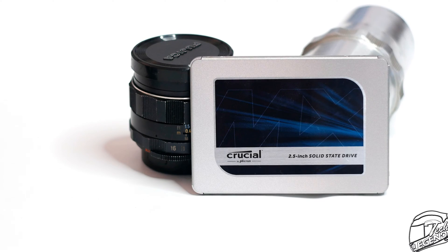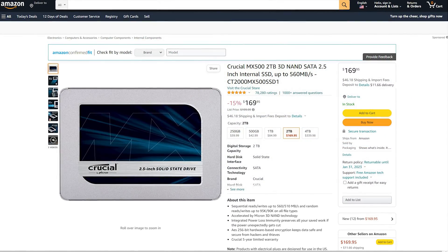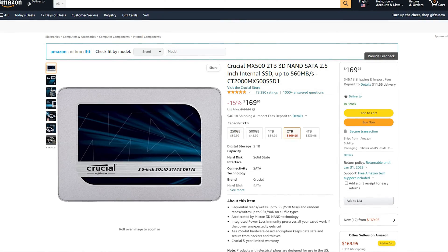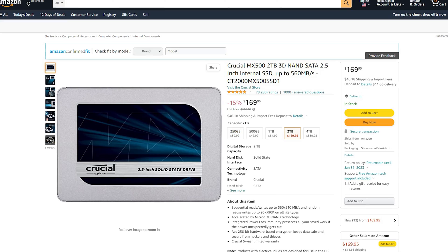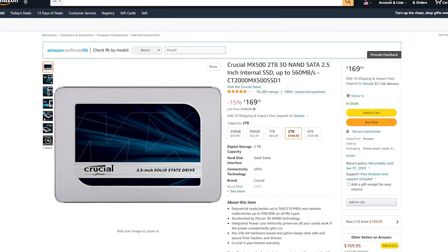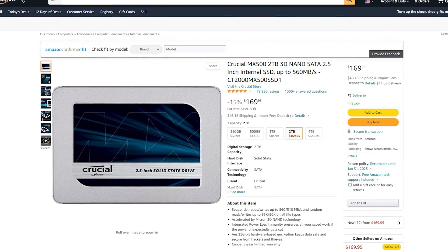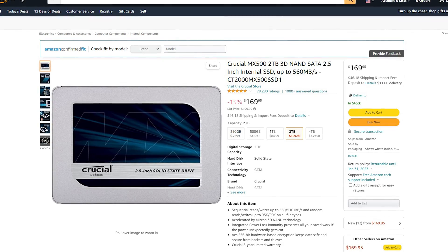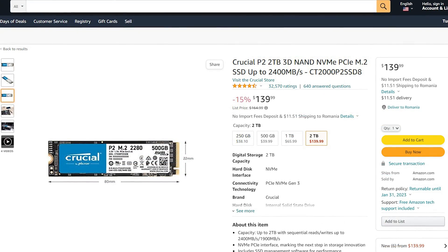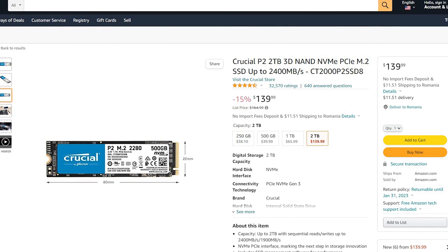The front label is just decorative and it is identical across the entire MX500 range. When we talk about pricing, the MX500 2TB can be had right now for $170, although at a discount — before that, you could get it for $199, so the pricing will vary. For a 2TB SATA drive with Micron build quality it's an okay price, but it is quite high when compared to other SSDs, such as Crucial's own P2 M.2 SSD, which is priced in close vicinity to the MX500.